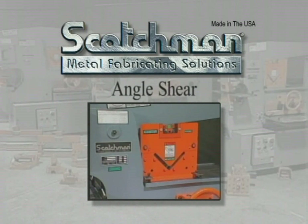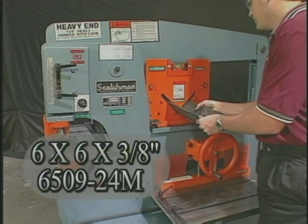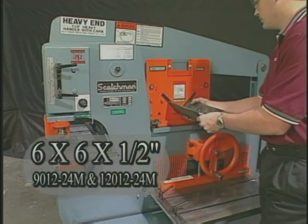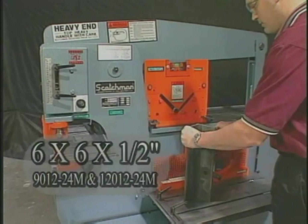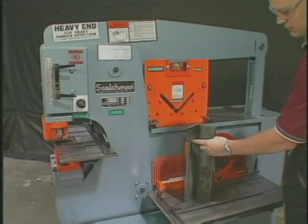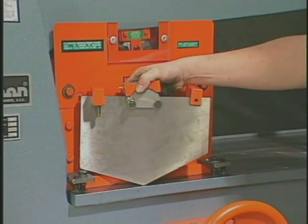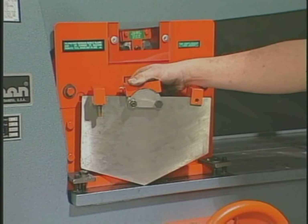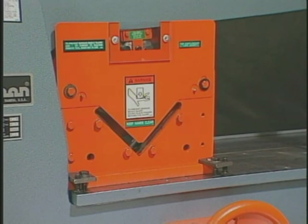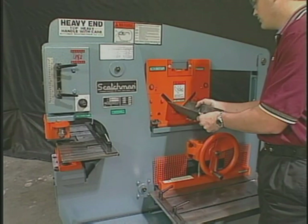The angle shear on these models will shear up to 6 by 6 by 3/8 inch on the 6509-24M and up to 6 by 6 by 1/2 inch on the 9012 and 12012 without a blade change. And like all Scotchman angle shears, they give you distortion-free cuts. Should your application call for an equal leg angle, various degree top angle blades are available as optional tooling. Changing blades when you switch from equal to unequal leg angle is very simple — just lift out one blade and set in the other and you're ready to resume work.